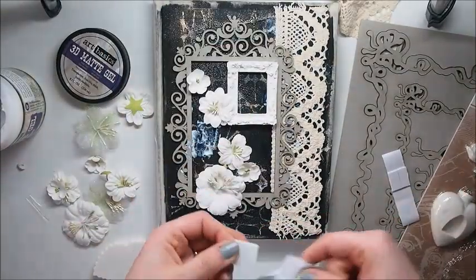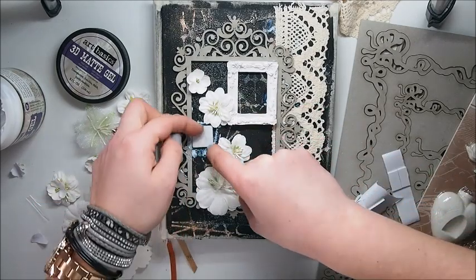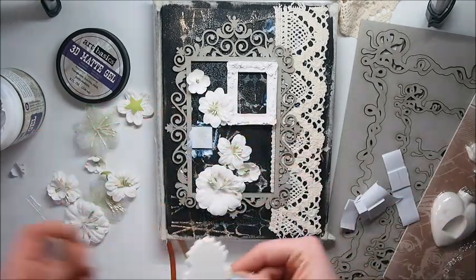Building your composition is probably one of the hardest things. As you could see, I was moving around my embellishments and trying to see in which position I like them to be.